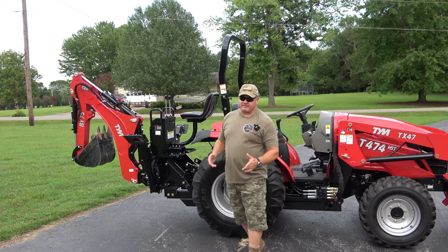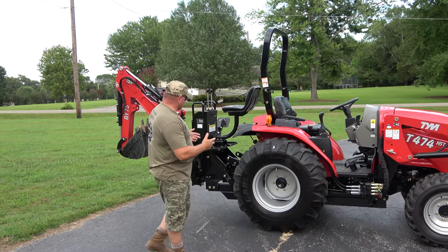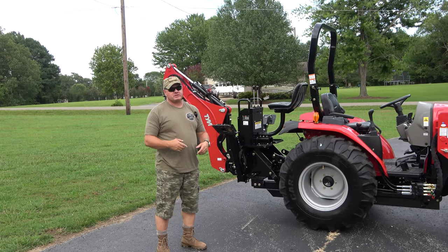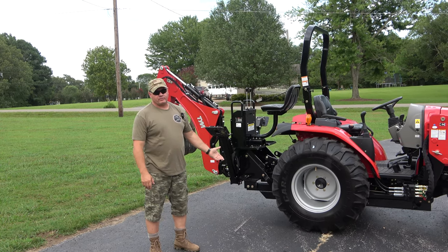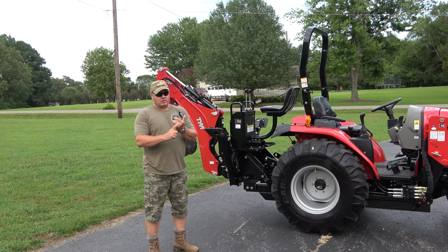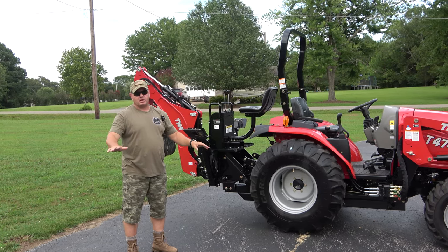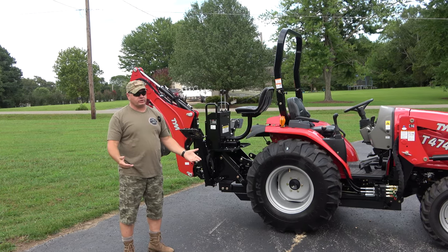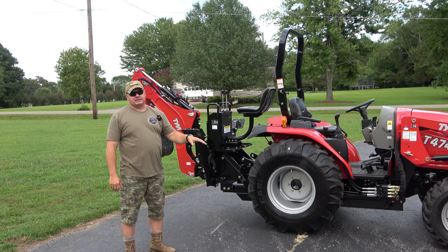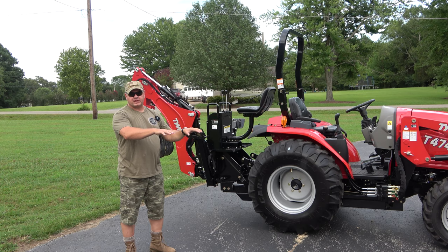This is the first time I've ever taken the backhoe off this tractor, but I've taken off a bunch of backhoes. Honestly, just from looking at it, once you do it two or three times you'll be proficient and can get it off in probably three to five minutes. Always pre-position your backhoe somewhere level — concrete or blacktop is the best choice, but gravel works too.